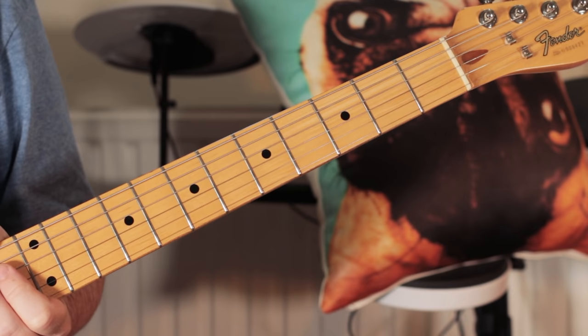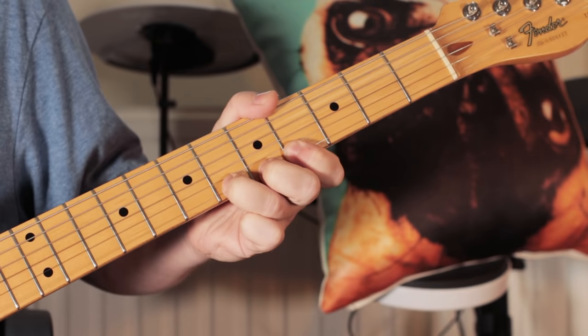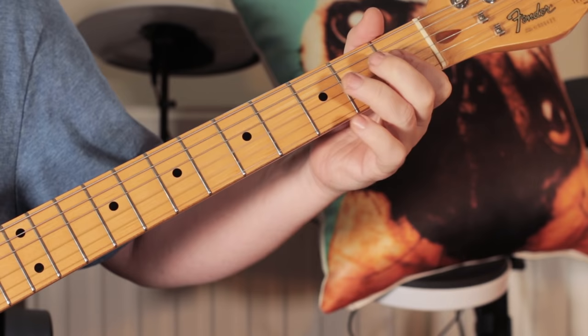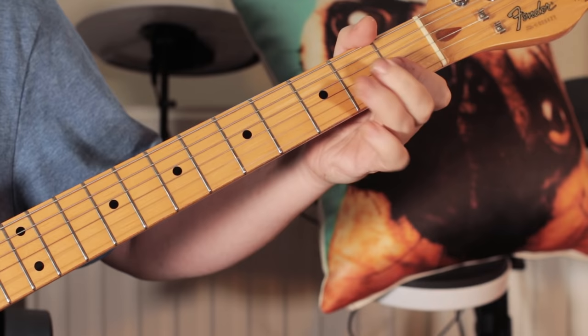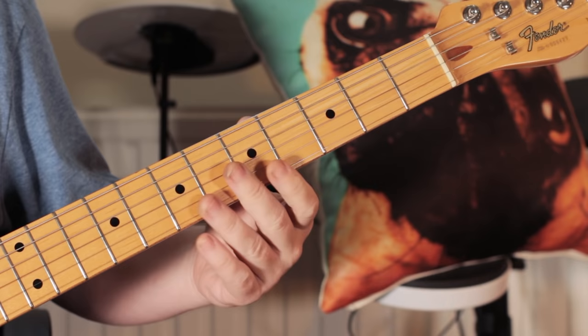Of course the bass is doubling on that, so if you're a bass player — same thing. Now for the guitar solo, I'll stick the loop back on. Okay, so classic blues scale playing.